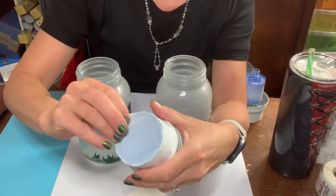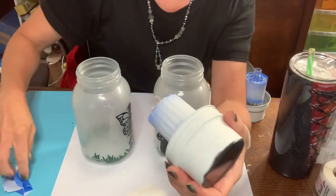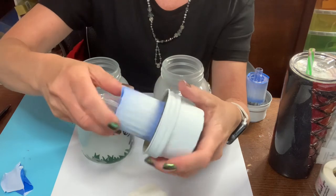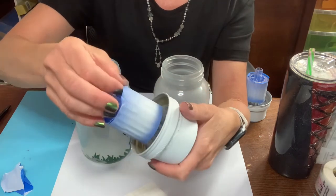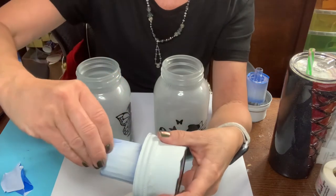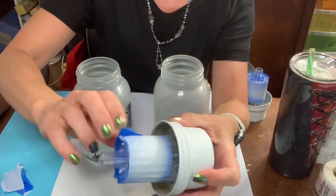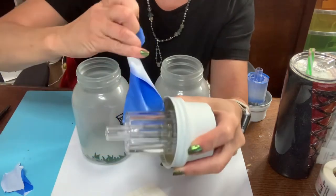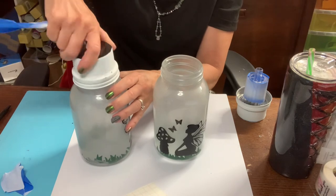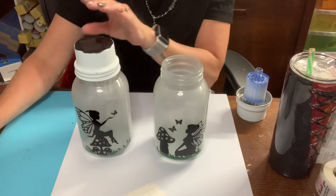Once you're done spray painting, pull your tape off, find the seams, and put your skirt on — and you have a fairy jar.